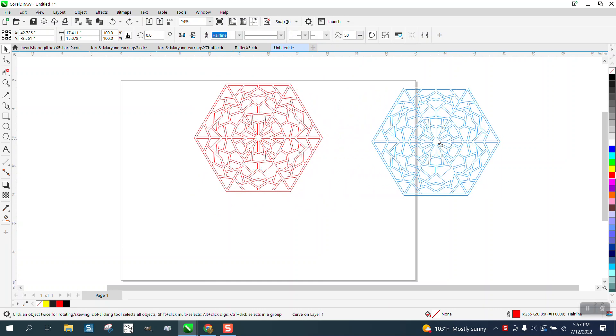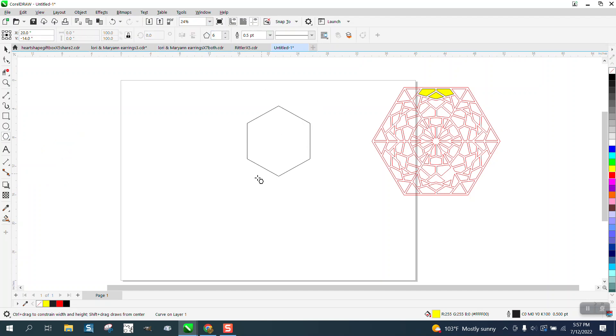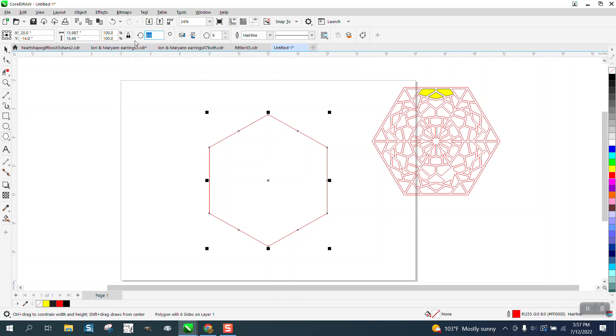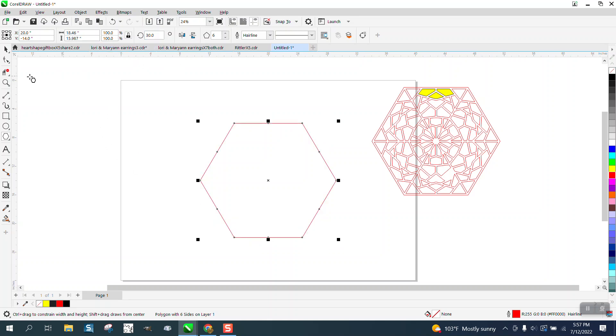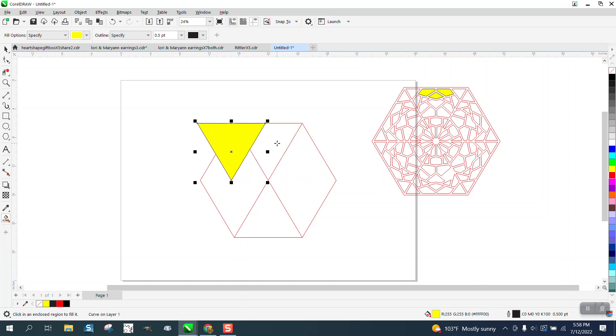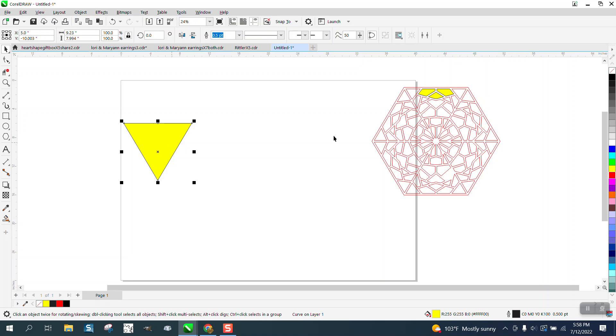This would all cut out, and all those inner pieces — every one of these pieces would fall out — and you would still have the red. So take your polygon tool, set it on six-sided, hit P to put it in the center of the page. Then rotate it 30 degrees. Take two-point lines — you need to make sure you go from node to node because we need that preciseness. Now take your smart fill tool, fill that in, and nudge it out of the way.